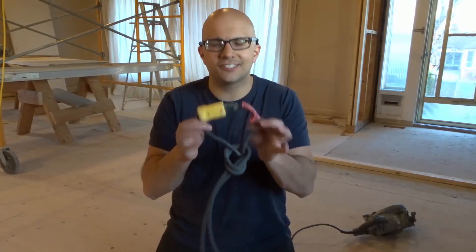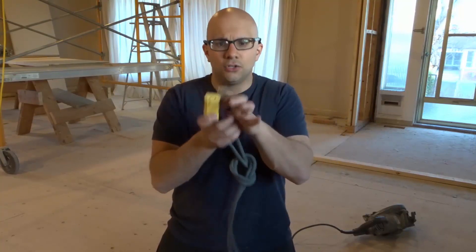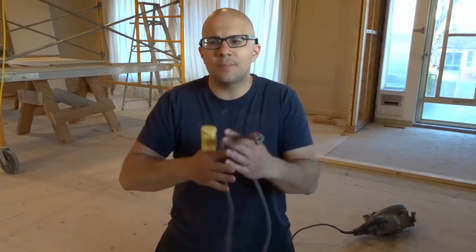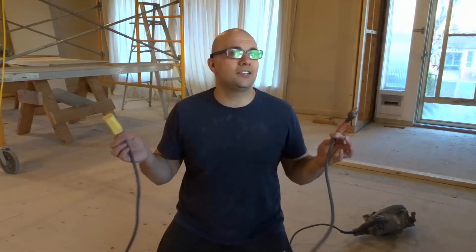Whatever it is that you're using with an extension cord, simply tie a little loop, tie them together in a knot, and you will prevent yourself from getting unplugged as you're working. Everybody knows whether you're using a saw, a vacuum, or cutting the lawn — if you're plugged into an extension cord and you get unplugged, it can be quite annoying. It can interrupt your working pattern and your flow of working. So it's something simple you can do whenever you use an extension cord.